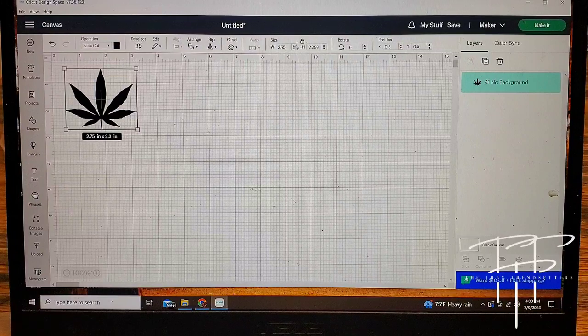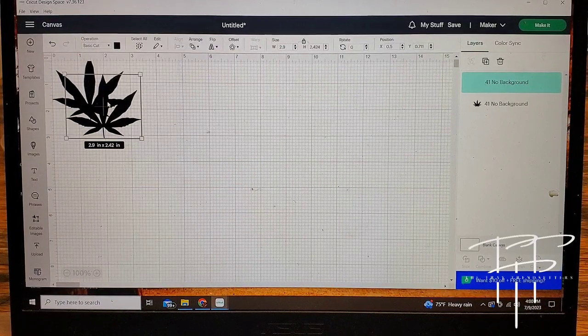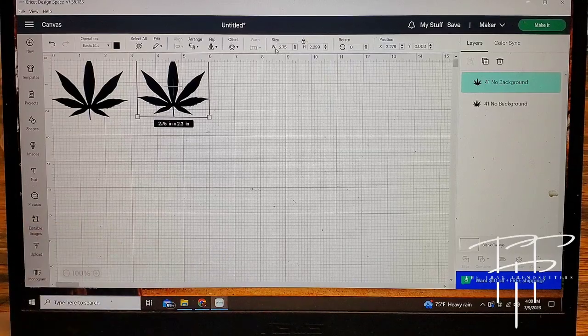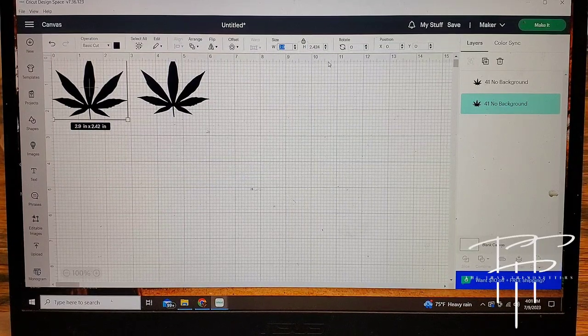I decided to end up making the front decal 2.9 inches. Being that I need two decals for this jar — the front and the top — I'm going to right-click on it and click duplicate, and that'll make an exact copy of what I have on screen. The top of the jar is a little smaller, so I'm going to readjust the size on the second decal to make it fit onto the lid the way I'd like. After looking at both images side by side, I decided to bump the bigger image up just a little bit to three inches, just to make the proportions a little more distinct from one another.